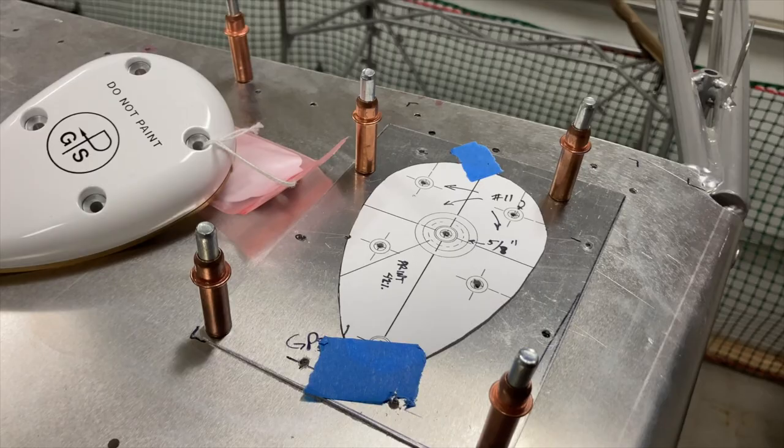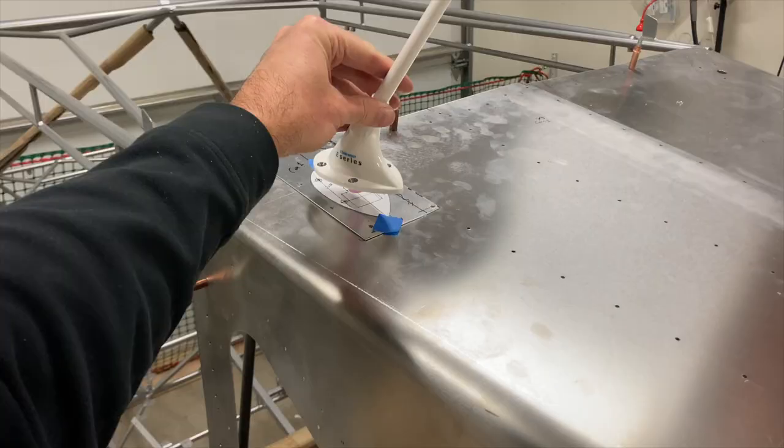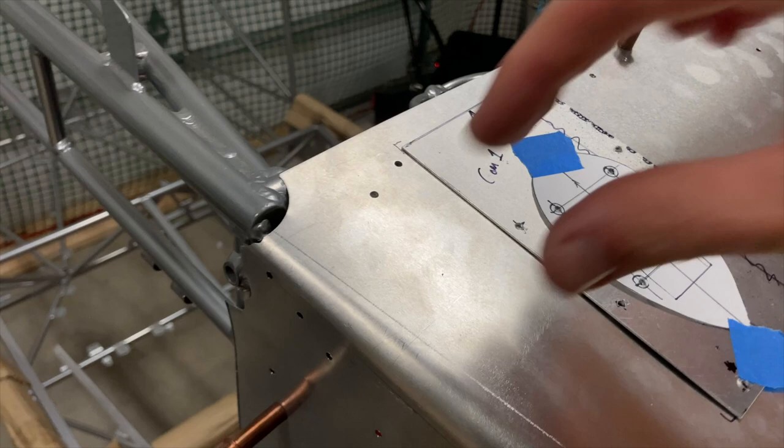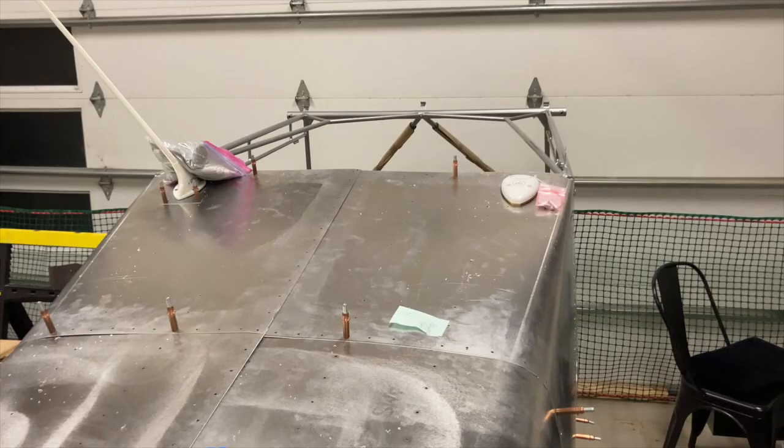Locating the COM1 VHF antenna, catching the stringer. Put it sandwiched between the stringer, the skin, as well as the spacer strip right there, so it has a little bit extra rigidity. Not too shabby. Next up, the ELT.